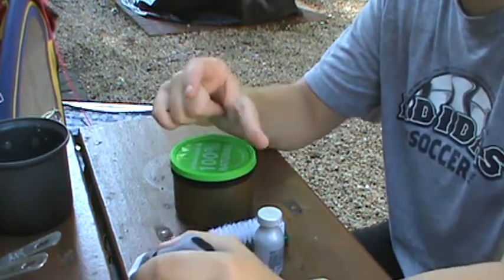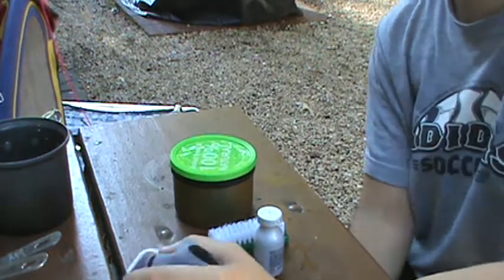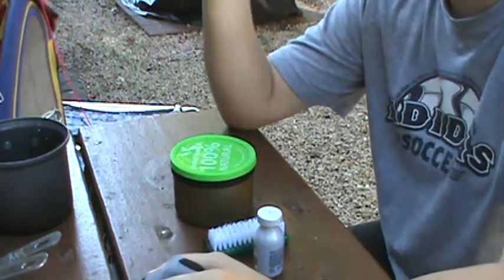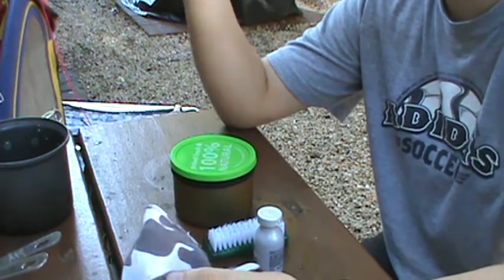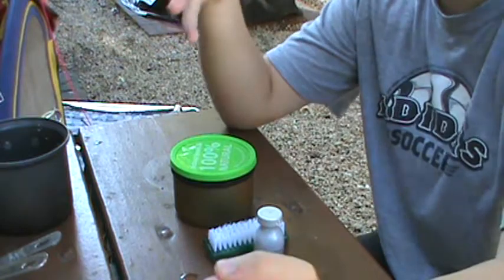I used to bring a sponge with me, a little piece of regular dishwashing sponge, and I would cut it in half and stick that in there, and it would be fine. But for the more heavy-duty things, I found that a scrubber was the only thing that would get the grit and stuff out.